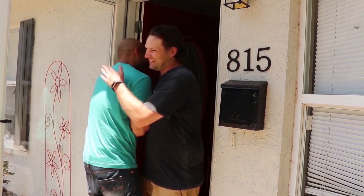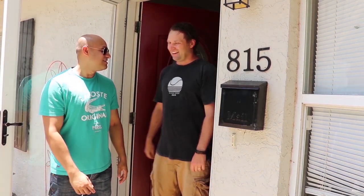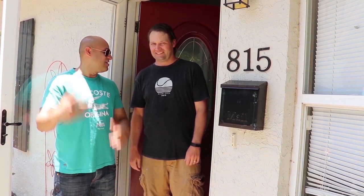Hey, my man, Mr. Michael Bog. How are you, Brian? I'm good. Are you all ready for us? I am. You ready to brew with Brian? Yeah, they are. All right, let's go. Let's do it.